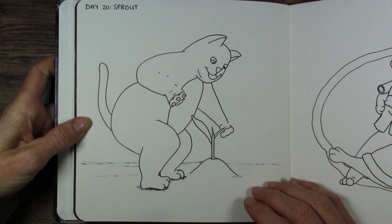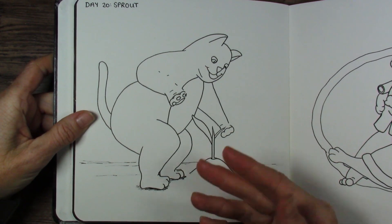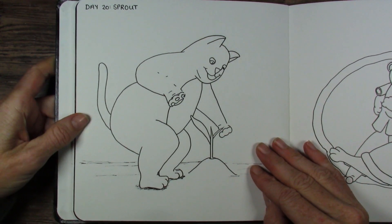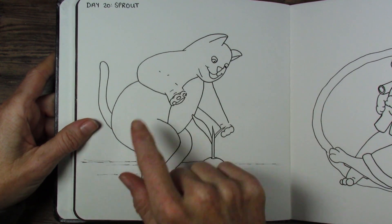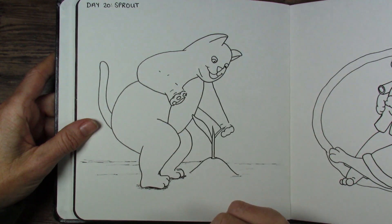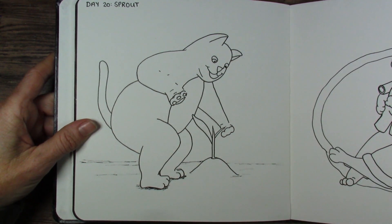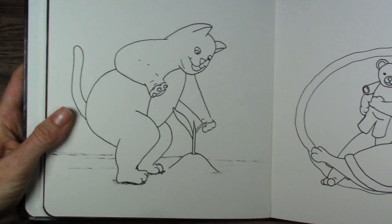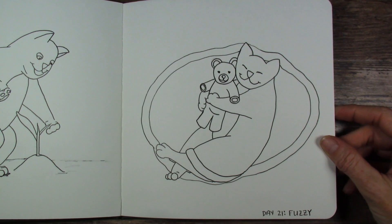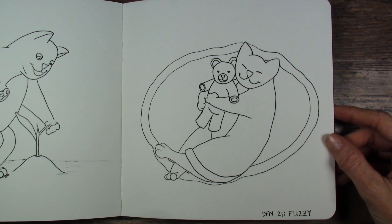Sprout — he is so excited because this plant is growing. He's loving it. And I tried to get his little hand like that — it's interesting doing foreshortening and all of that with this character. And then this hand is farther away. I guess I should call it a paw, right? But it's been a fun challenge. Fuzzy — taking a nap with the teddy bear.